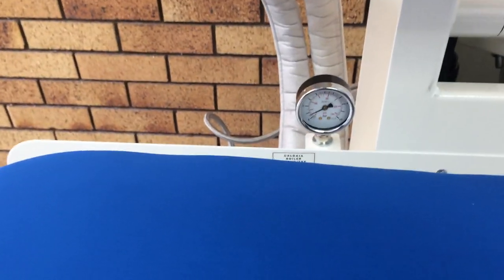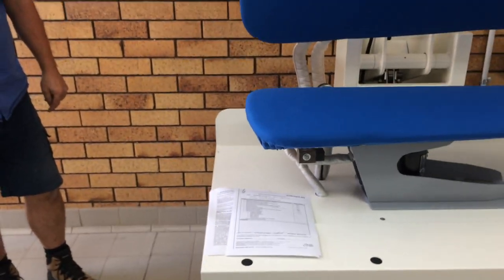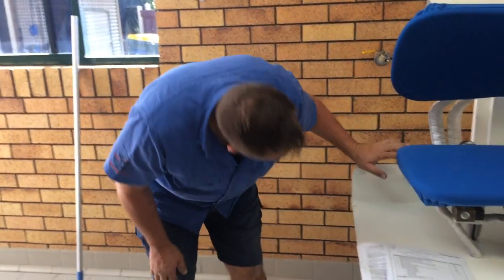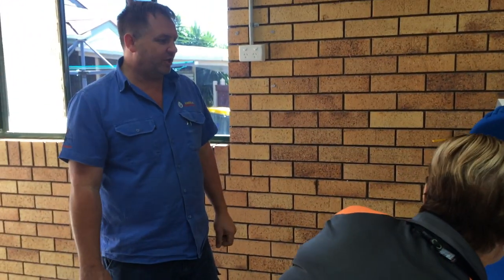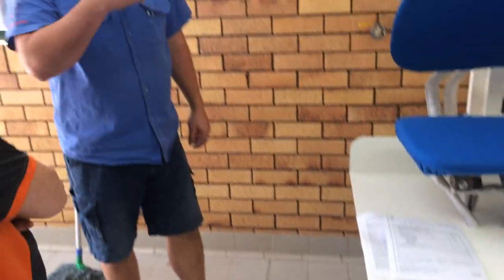Your actual working pressure will be way up around four to six bar - that's your working pressure. So we'll demonstrate flushing the tank first, and then I've still got to purge the iron and things as well.